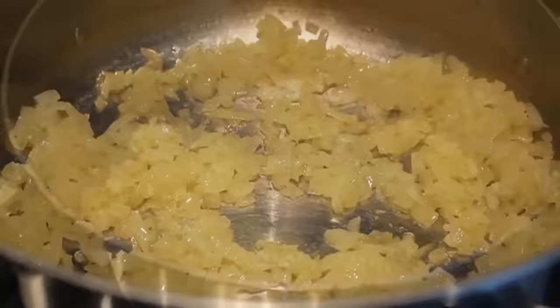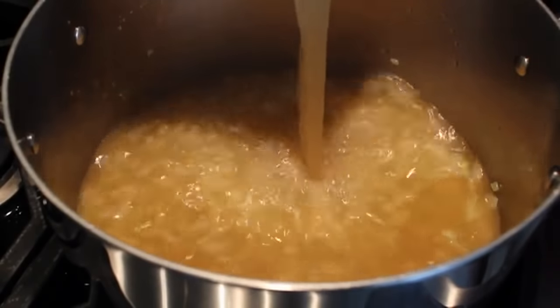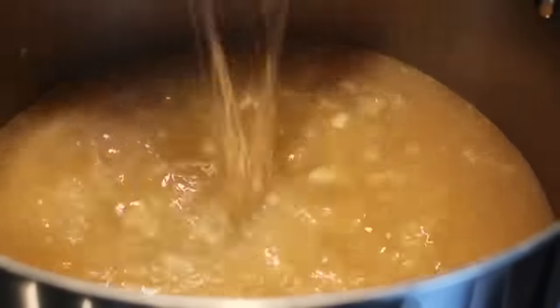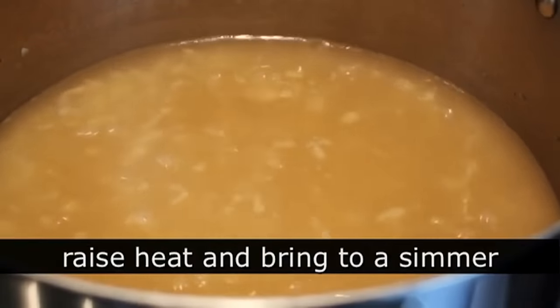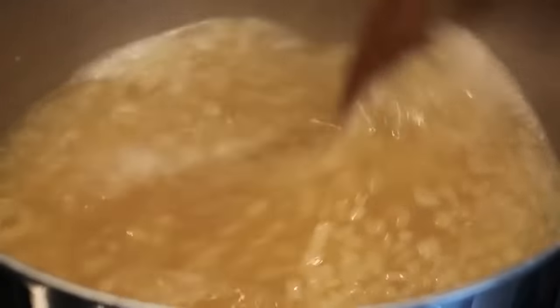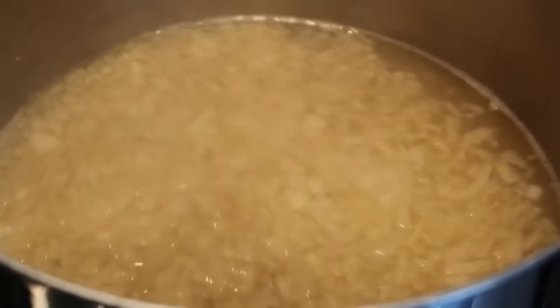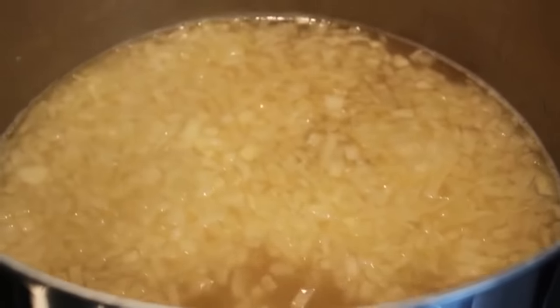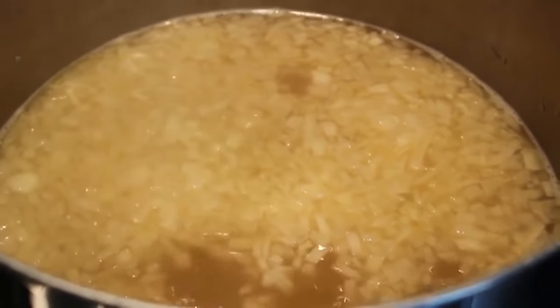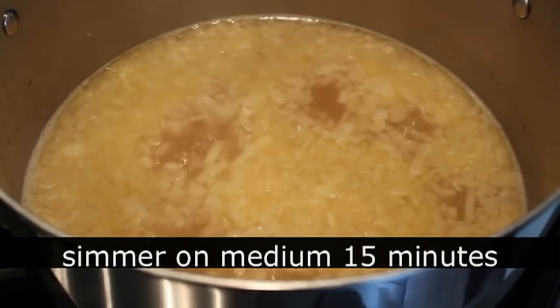At that point, we're going to add some chicken broth and/or stock — you can use vegetable stock — and also a couple cups of water. We'll raise the heat to high to bring this up to a simmer, then simmer those onions for another 15 minutes. That's going to make sure the onions are beautifully sweet and fully cooked, and it's also going to give us the perfect amount of time to prep our asparagus. Let it come up to a simmer on high, then reduce heat to medium and let it simmer while you work on the asparagus.